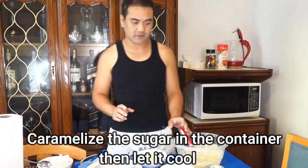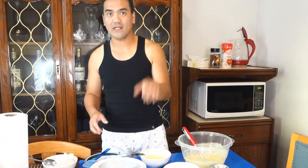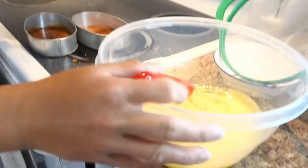The next thing that we need to do is to caramelize yung sugar dito sa lanera, dito sa container natin. So guys, pagkasalin nyo nung caramelized na sugar dito sa lanera, make sure na i-spread nyo evenly — katulad nyan. Okay, and then let it cool para pagsalin mo nung mixture na sinset aside natin kanina, hindi sya maghahalo.